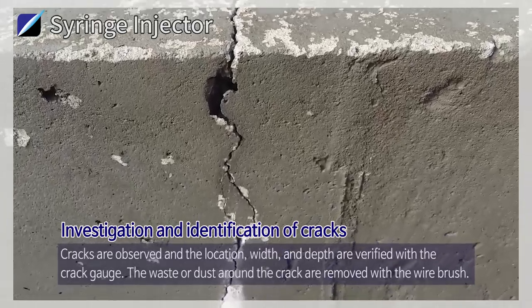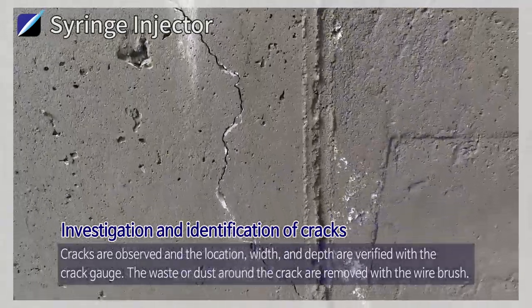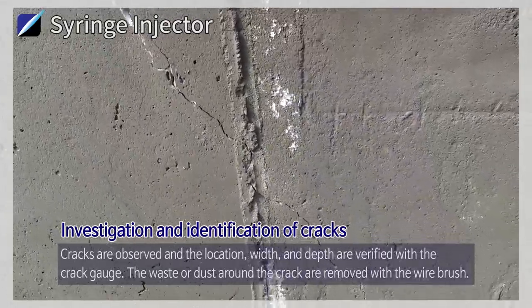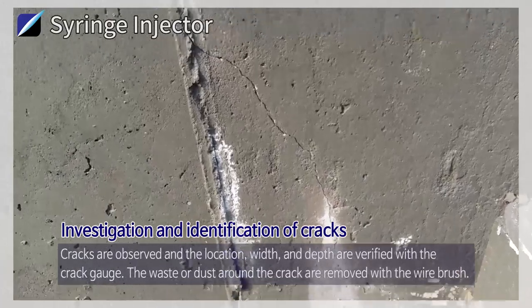Investigation and Identification of Cracks: Cracks are observed and the location, width, and depth are verified with the crack gauge. The waste or dust around the crack are removed with the wire brush.